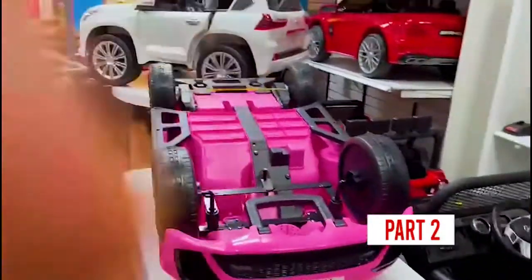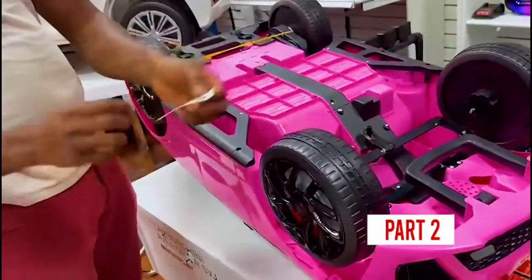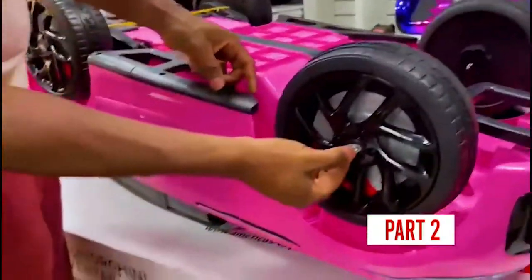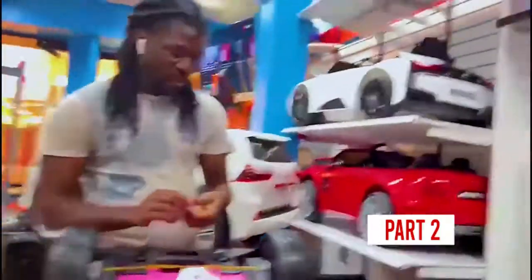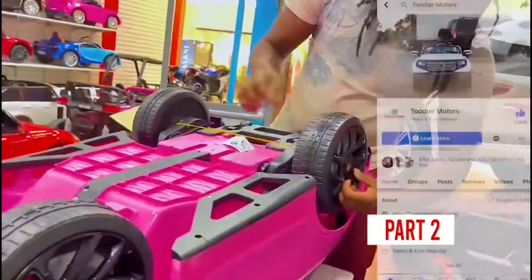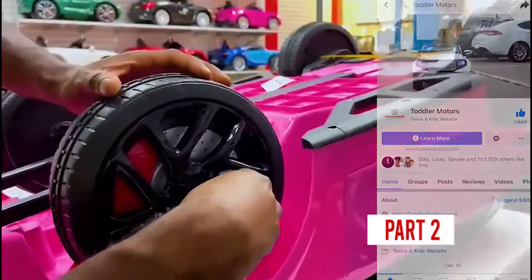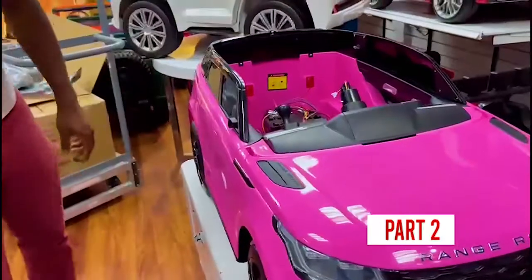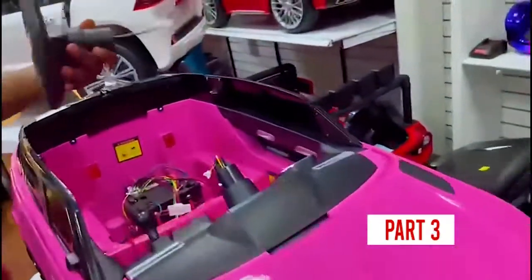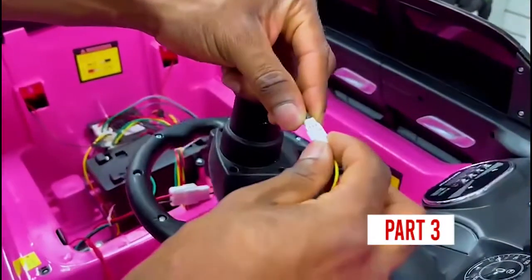We actually have some little stickers. You're going to get four stickers and you just stick them in there. Turn the wheel now — get this tool in here. This part was pretty easy to do.